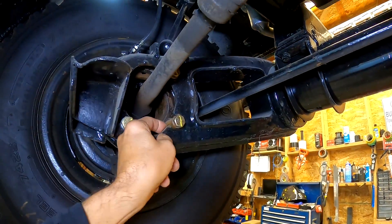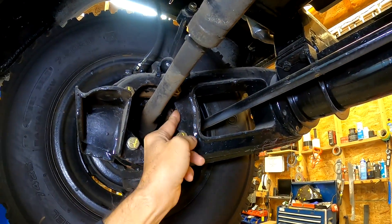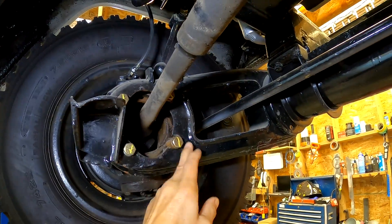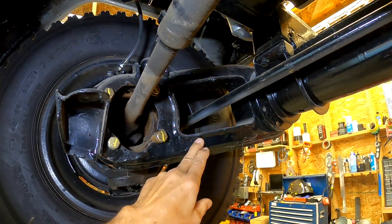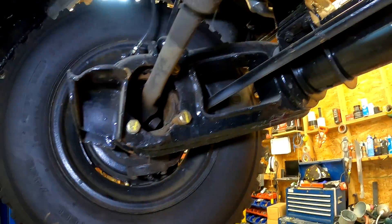The control arms are very robust, very thick. The steel is three-sixteenths to a quarter inch on these, and you can see it's fully boxed and welded. They're very tough.